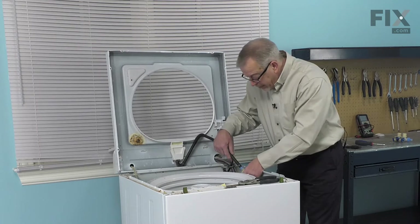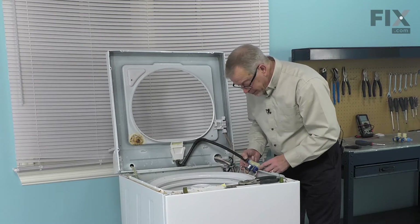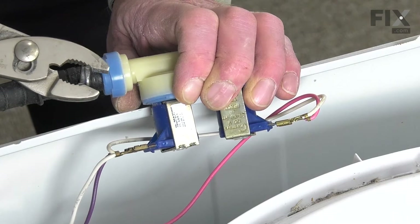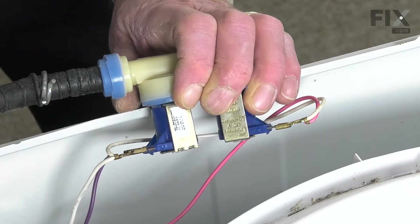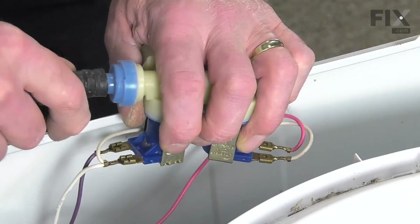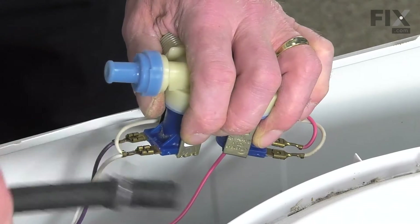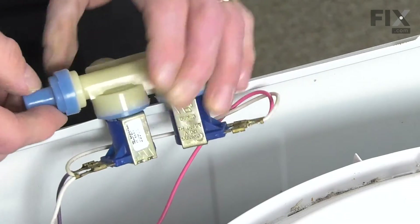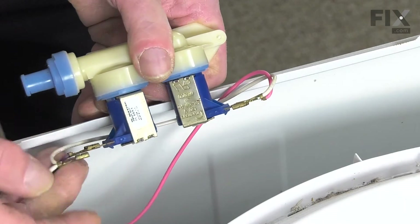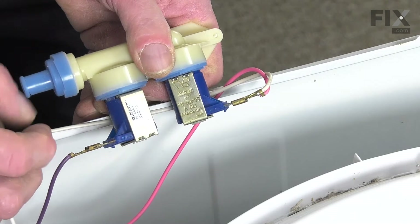We'll then lift that valve up where we can disconnect the wire harness to it. Remove the clamp on the outlet hose and then pull the hose off of the old valve. Next, we'll remove the wire harness and just take note of the color coding and the location of the solenoids.